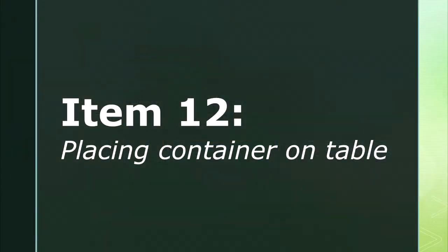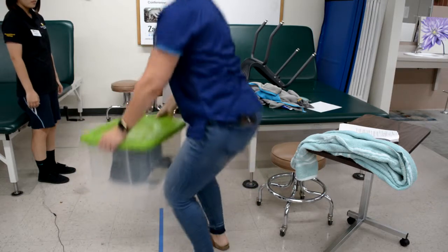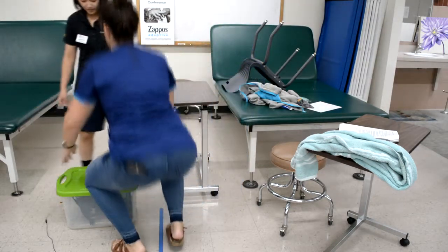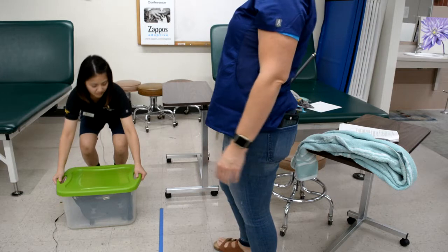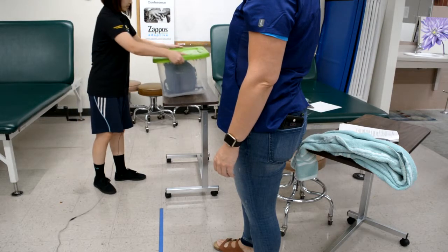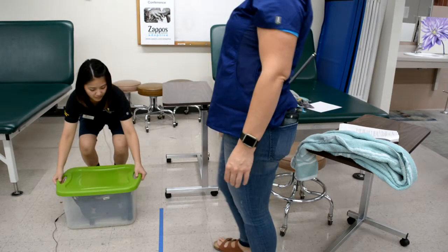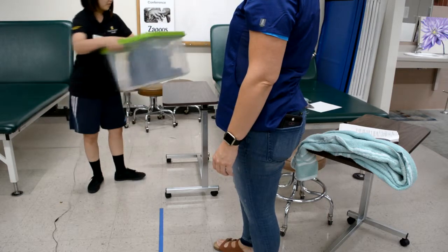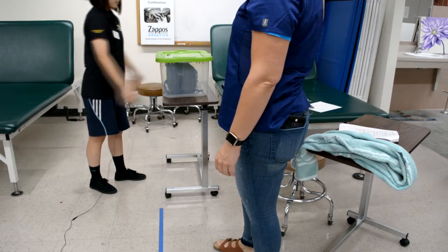Item twelve is placing a container on a table. The therapist instructs the client to place the container on the table, then demonstrates the task. The client stands with the strong side facing the table. The container is filled with 10 pounds of weight and placed on the floor in front of the client. One hand reaches down and grasps the container using elbow flexion to lift it to clear the table, while the other hand maintains sufficient grasp and stabilizes the container during lifting without using the body for support. It is unacceptable to twist the trunk while feet remain planted or use trunk extension to lift the container.